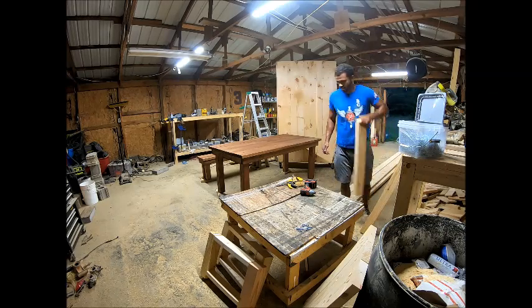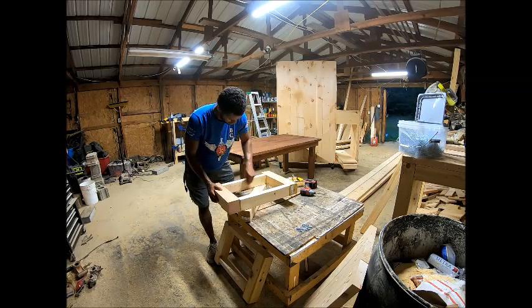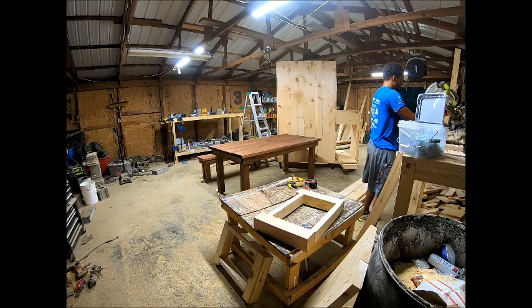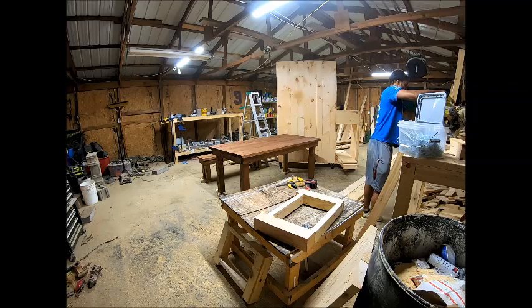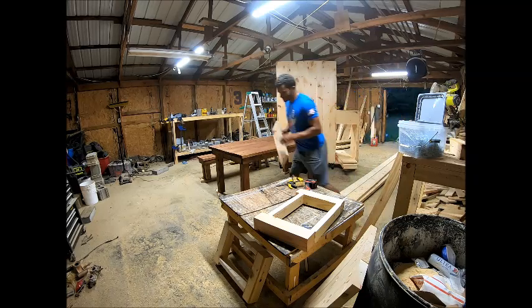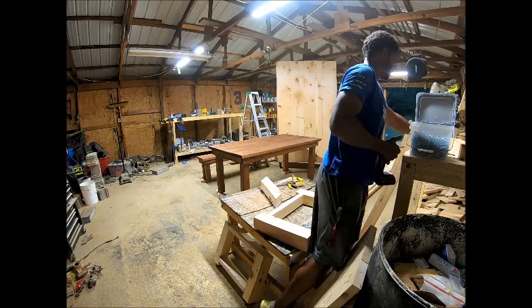Now we're going to do the X's for the bottom. What I do is line it up so I don't have to figure out any math, then take a pencil, mark it off so I have the X shape. Go over to the miter saw — it's going to be roughly 45 degrees, this one ended up being about 47 degrees — and I just cut along the line to eliminate any way of it not being perfectly flat.